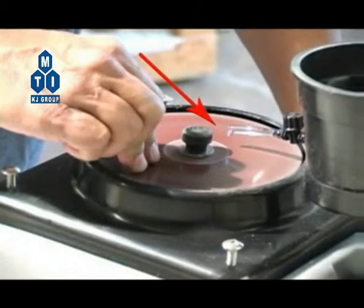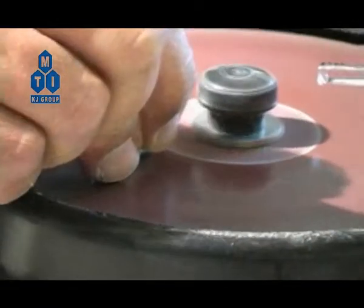Note: if the plastic tube is not the right length, use a pair of scissors to trim it so that the tip of it drips water onto the center-most area of the disc.